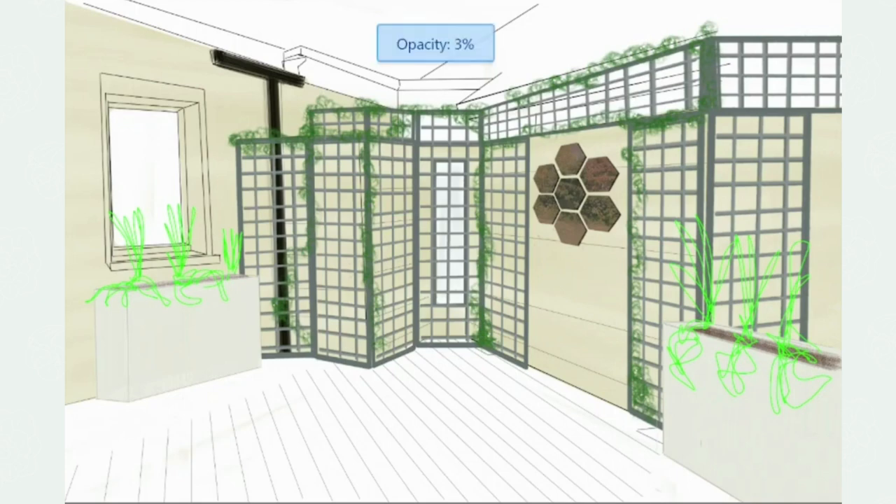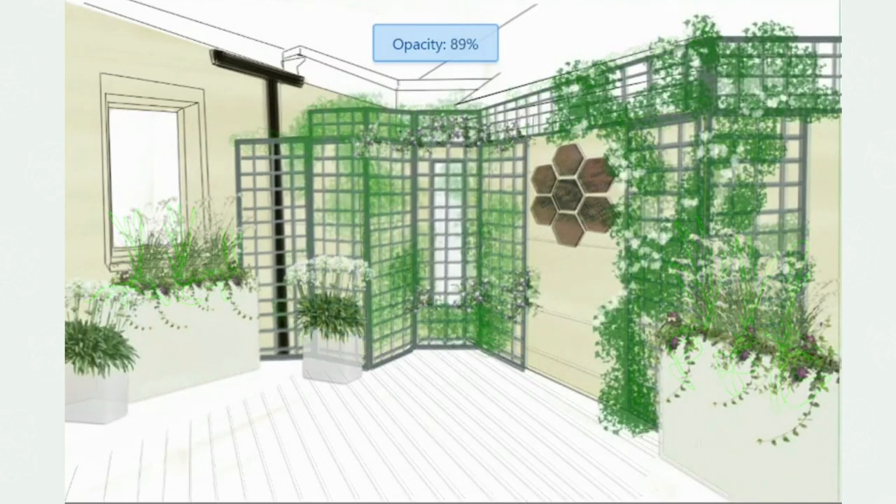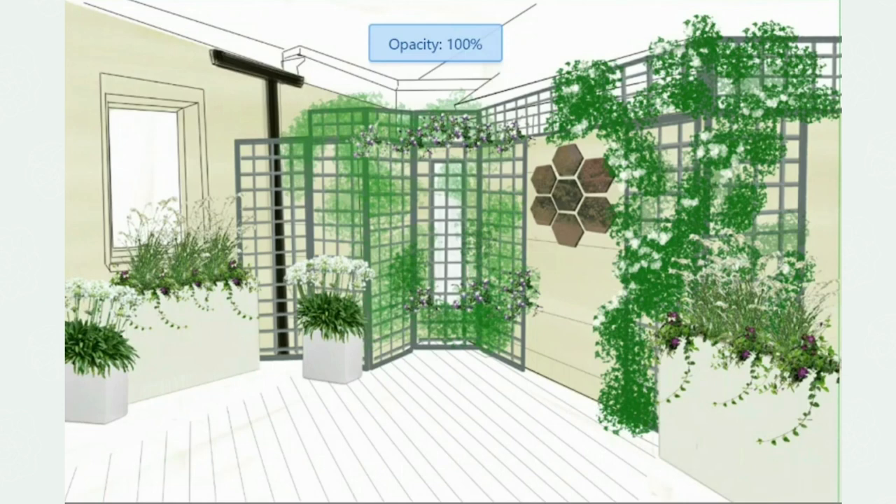I think you can see that with a little creative thinking and thinking about the micro views, you can turn any small corner into a beautiful garden.